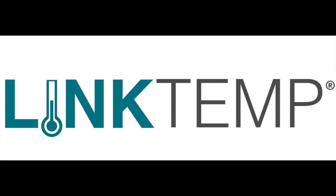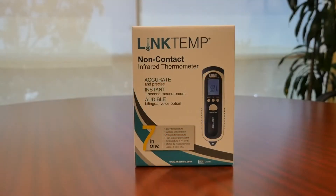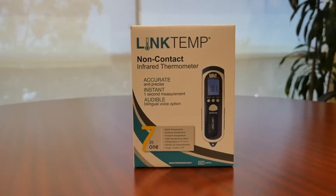Thank you for purchasing the LinkTemp Non-Contact Infrared Thermometer. The LinkTemp Non-Contact Infrared Thermometer is a professional grade thermometer that measures body, surface, and room ambient temperature instantly and accurately.